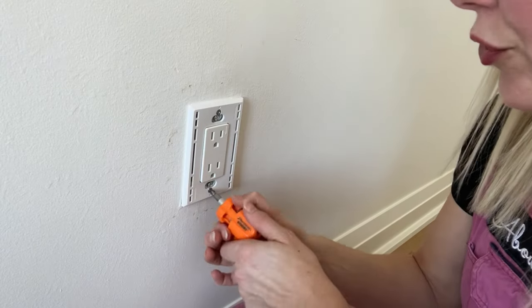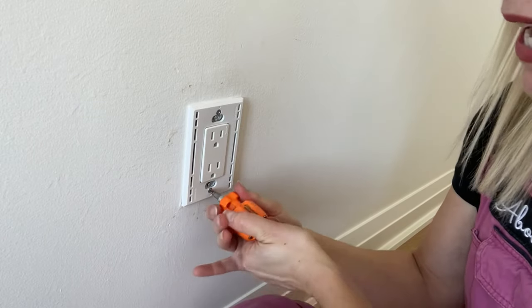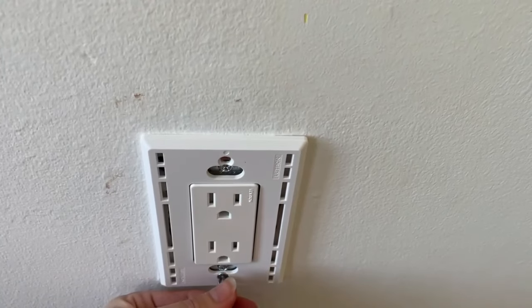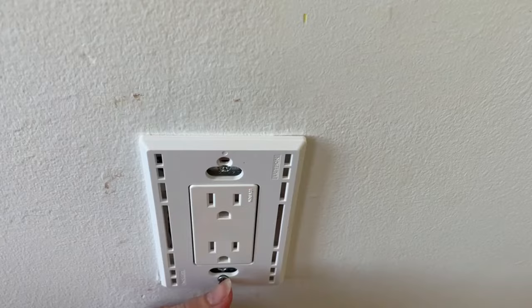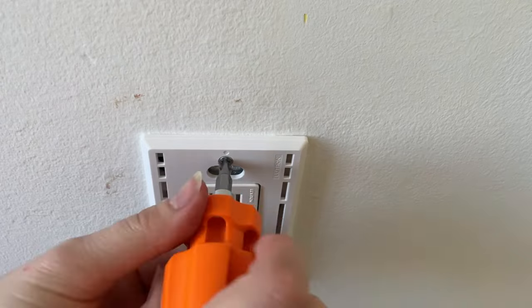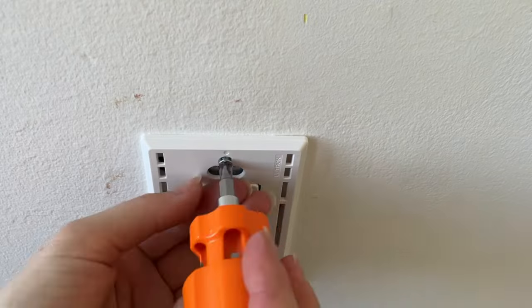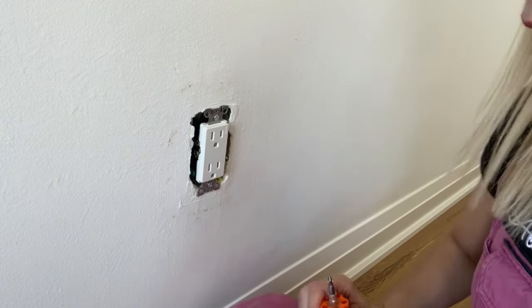I'm going to remove the two screws — one at the top and one at the bottom — that are holding the actual plastic plate cover in place, not the screws holding the plug in place on the wall. There's a screw here for the cover and a screw here for the actual plug, so you want to leave the plug alone. Just lefty-loosey to remove: turn your screwdriver to the left and that takes the cover off.